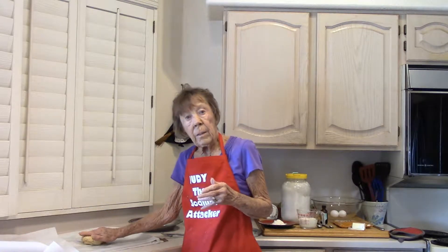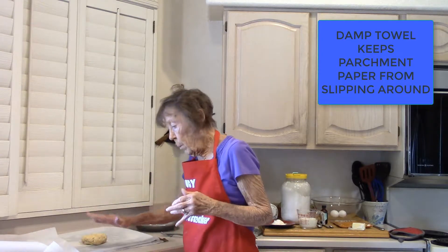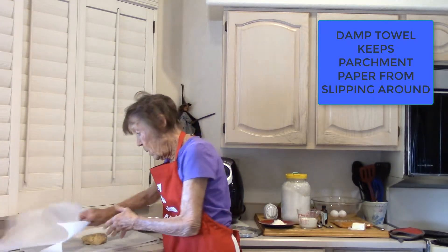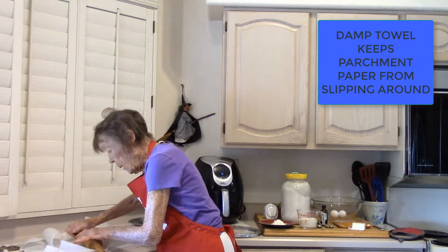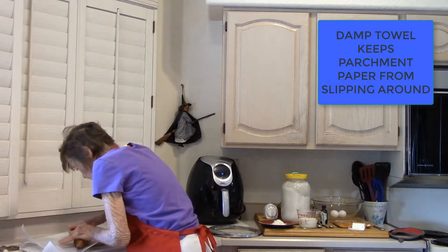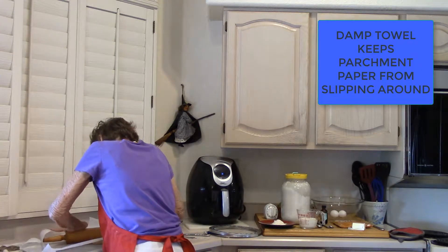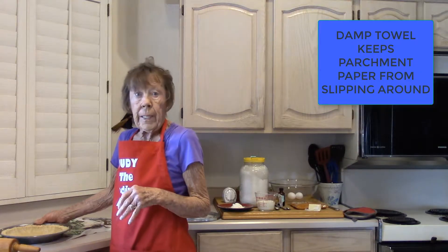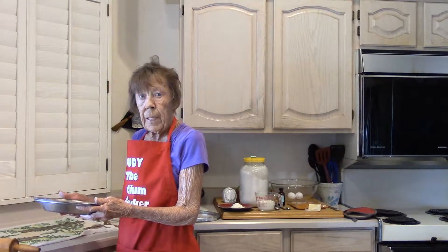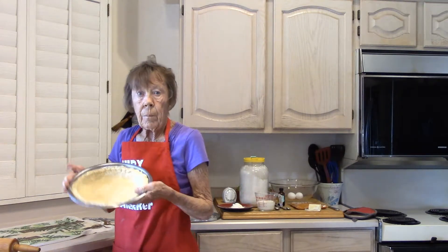We're going to roll out our pie crust. If you use a damp towel with parchment paper, it stops that towel from sliding around. My pie pan is a nine inch, so I want this to be big enough to go all the way in. Roll it out. You can get as fancy as you want with the pie crust — I just take my fork and go around and make a little design.